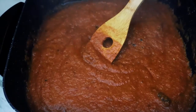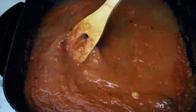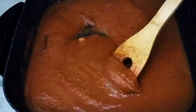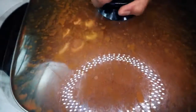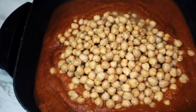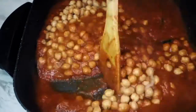I used chickpeas that I soaked overnight and pressure cooked the next day, but you can use canned ones as well — it's the same. I'm using the chickpea cooking water, but you can use fresh water. Now I'm adding the perfectly cooked chickpeas and mixing everything well.